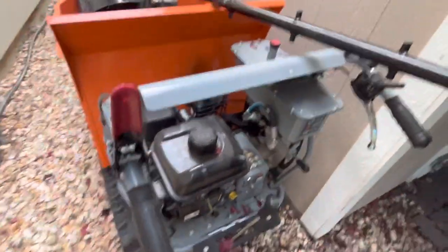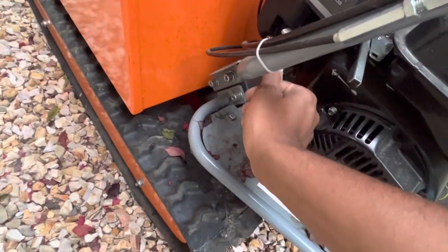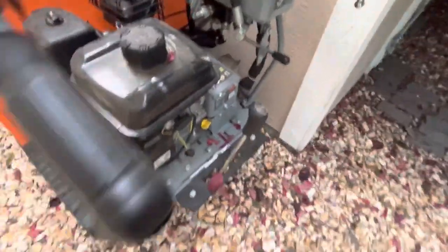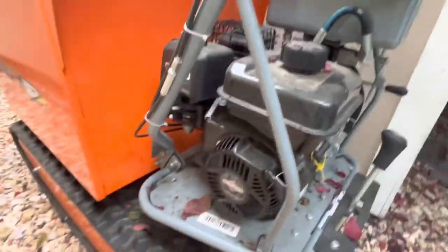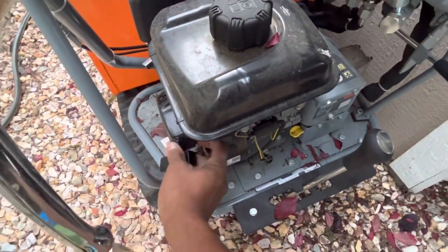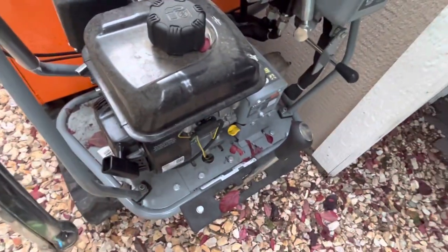It actually starts — we turn the gas on. Choke is off, and then it's a pull handle. It's a Briggs and Stratton engine. It runs on tracks. It does run. We'll leave it at idle. Yeah, it does start.